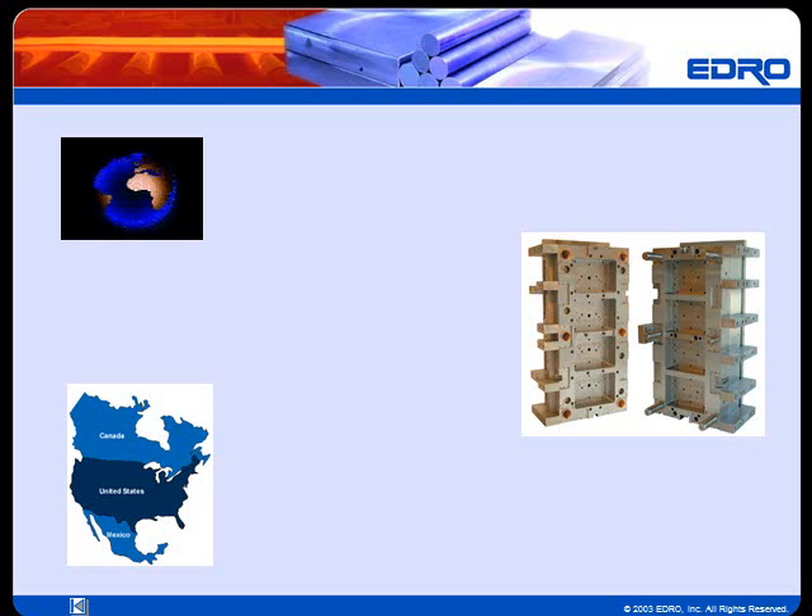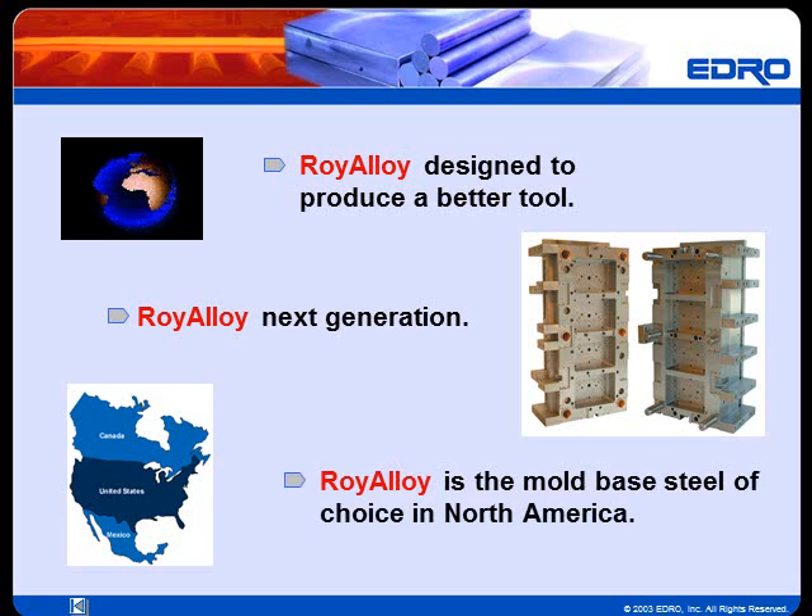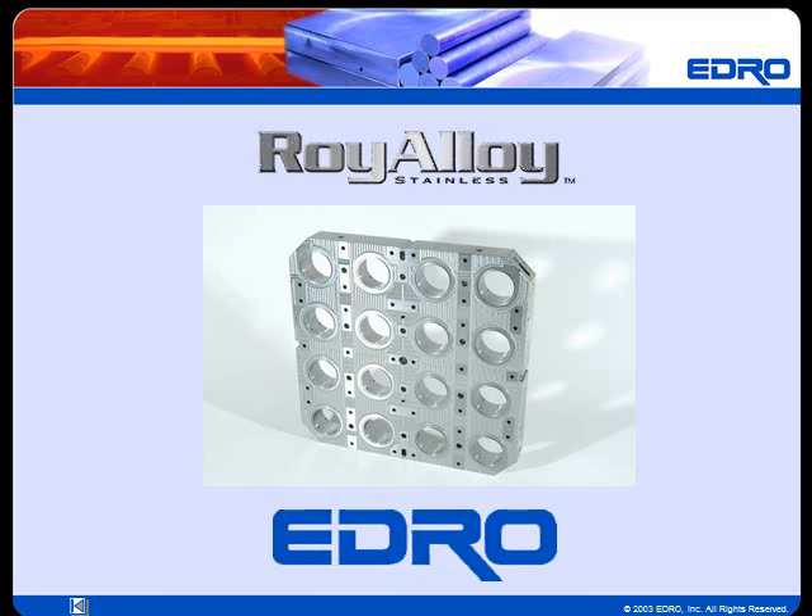Mold makers and molders worldwide use and specify Roy Alloy. Because Roy Alloy is specifically designed to produce a better tool, Roy Alloy is the next generation in stainless mold-based steels. Roy Alloy has become the mold-based steel of choice in North America. Roy Alloy from Edro — the leading stainless holder steel for mold-based tooling.